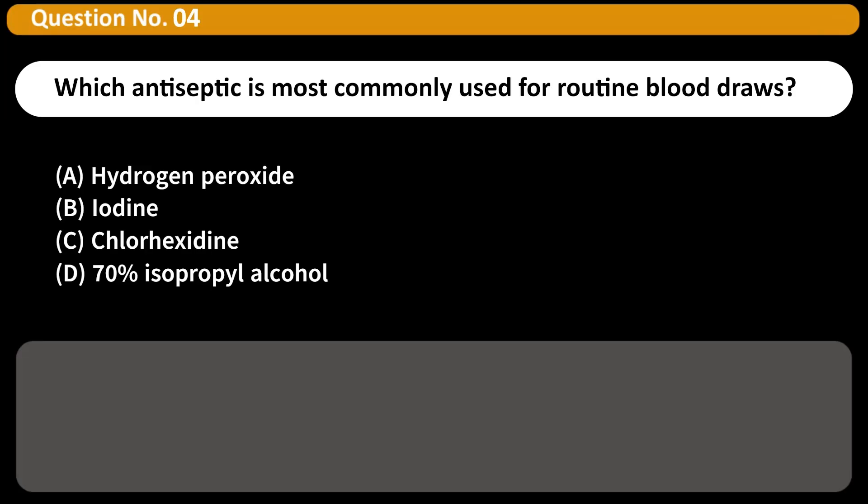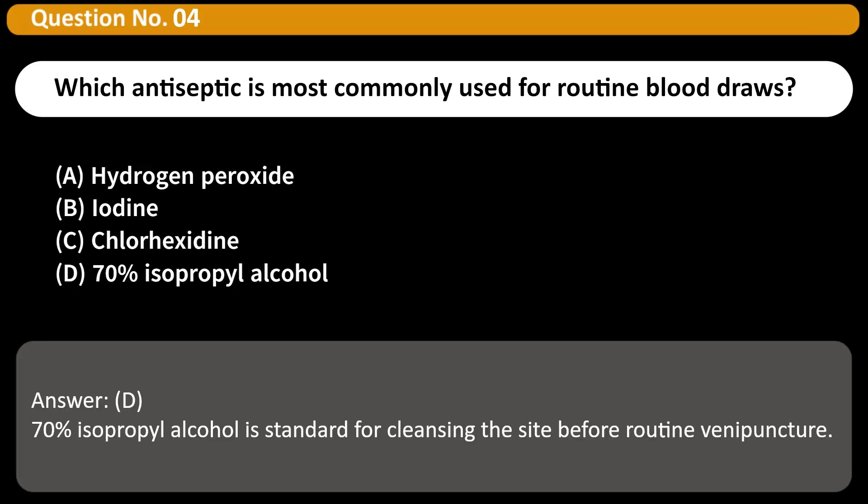Which antiseptic is most commonly used for routine blood draws? A. Hydrogen peroxide. B. Iodine. C. Chlorhexidine. D. 70% isopropyl alcohol. Answer: D. 70% isopropyl alcohol is standard for cleansing the site before routine venipuncture.